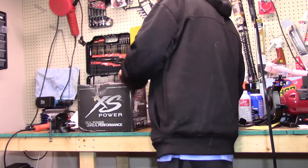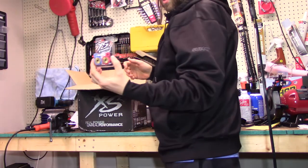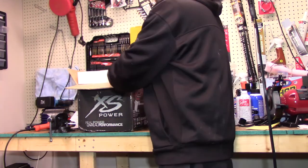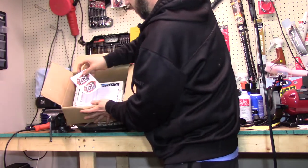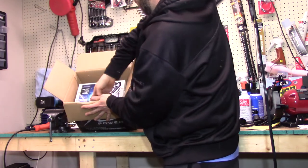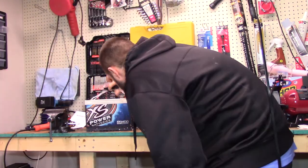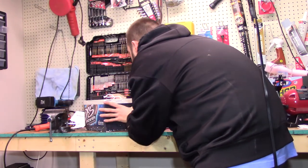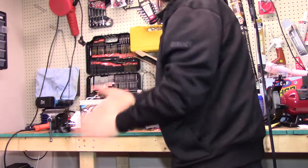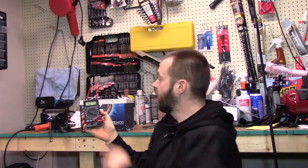Let's go ahead and open up this XS Power box and take a look at the battery. I opted for the model that came with the top post adapters. Just a piece of styrofoam — make sure nothing is damaged from shipment. On first glance it appears to be looking okay. There we are, 12.7 volts.